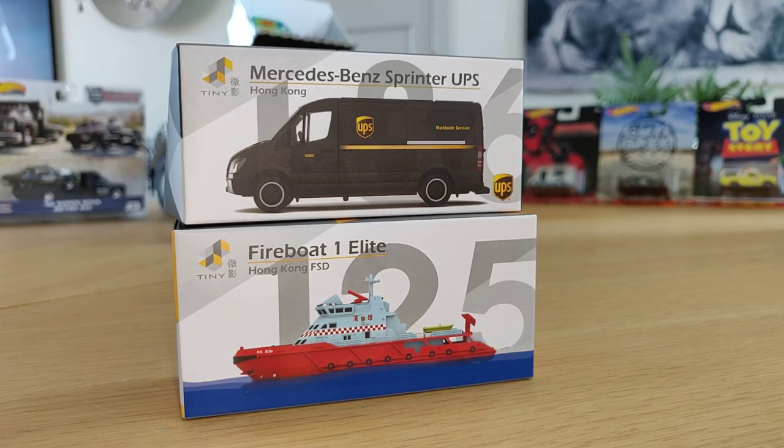Hello friends, today I'm going to do a review about this van and this boat from the brand Tiny Toys. I couldn't find anything on YouTube from the brand Tiny Toys, so I thought, dude, I've got a mission.